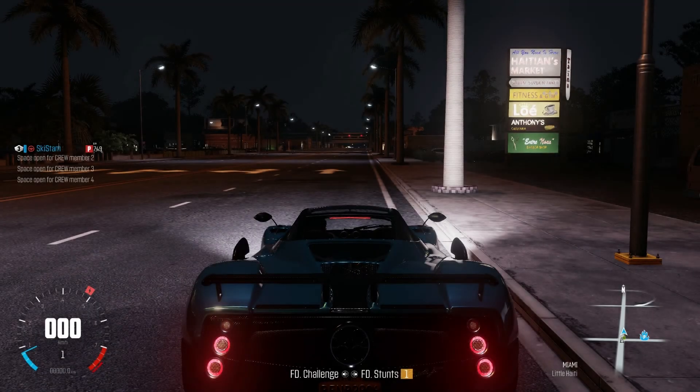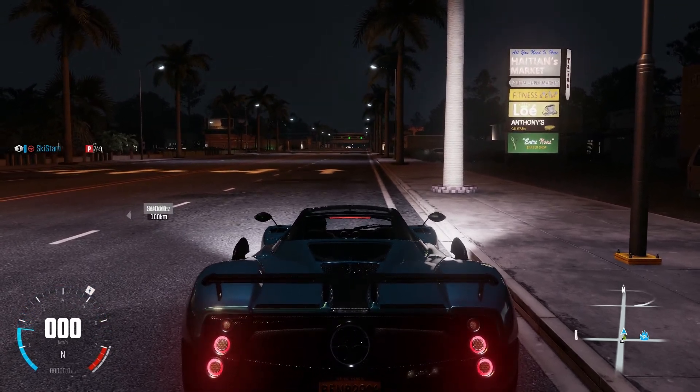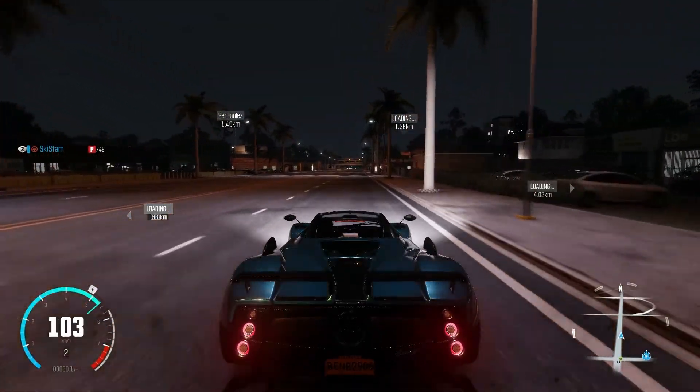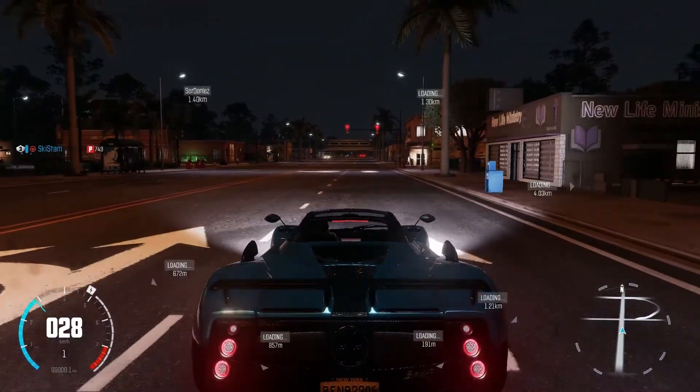The sound of the Zonda F is exactly the same as the Vyra, which was a little bit disappointing. Originally this car was going to be one you had to pay money for, so I'm really disappointed it couldn't have a separate sound. Here is the launch.